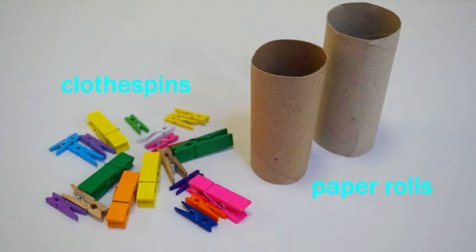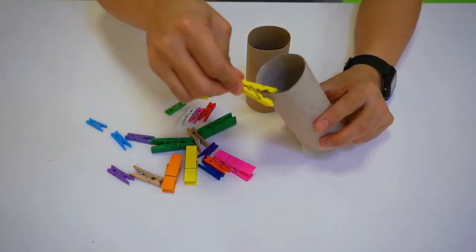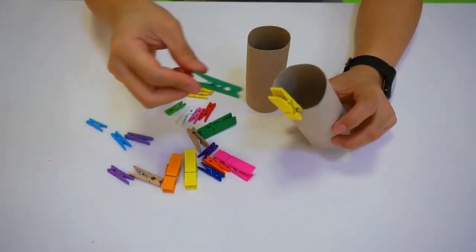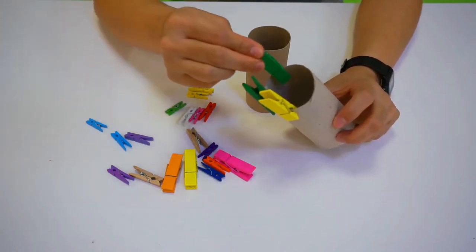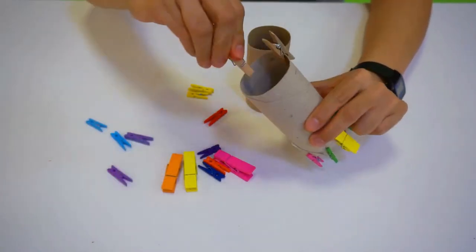Materials needed. Alright kids, take the clothespin onto the paper tube. Alright adults, encourage them to use their three fingers.